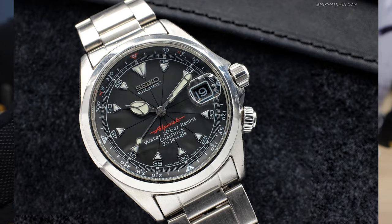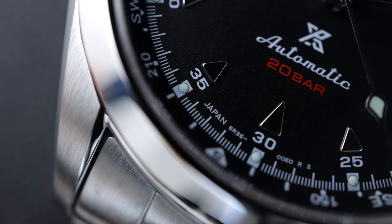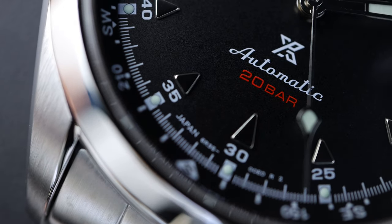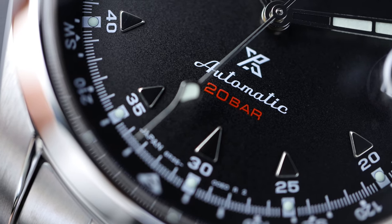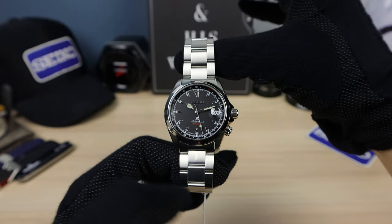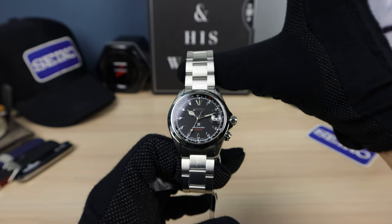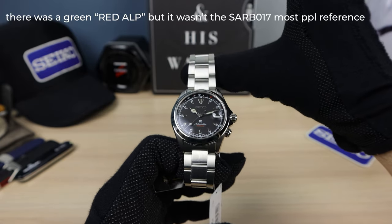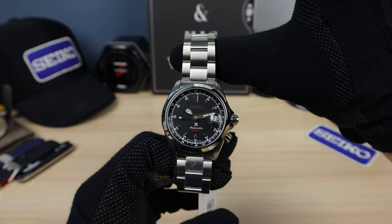It reminds me of the Red Alpinist from 1995, the SCVF005. Look that one up and it'll look almost exactly like this. That's why this one is selling so well — because the Red Alpinist is so beloved by collectors. The K-shape keeps its Alpinist form from 1995, where the compass was introduced, and the four o'clock crown. A lot of people think the SARB017 was the first — it is not. I believe it's the fourth or fifth, and it wasn't even the first to have the compass and the four o'clock crown. I believe that was the Red Alpinist.